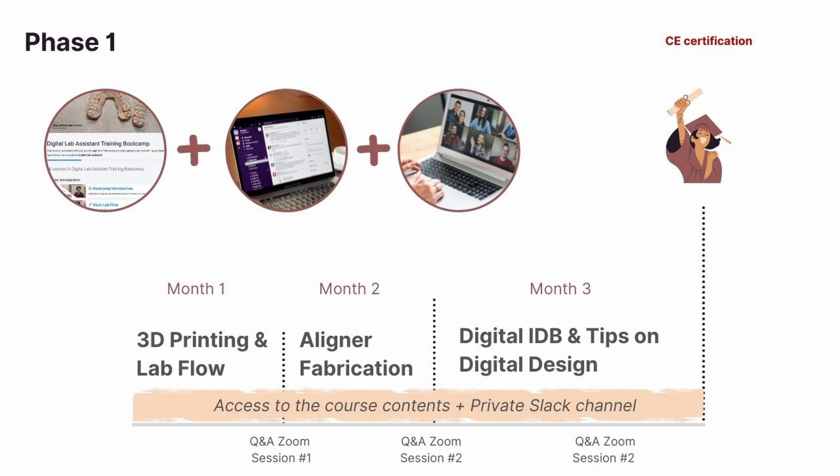This training bootcamp has two parts. In the first three months, we train your lab assistant through our curated content. Your assistant has access to me and my team over a private Slack channel to answer their questions, and we also meet monthly on a Zoom call during this first phase.